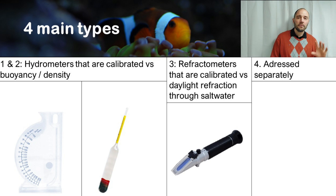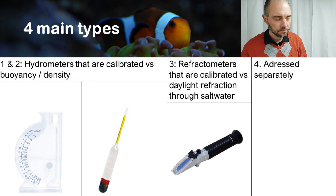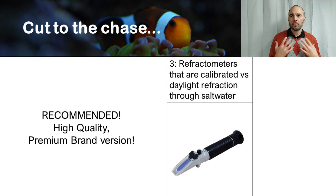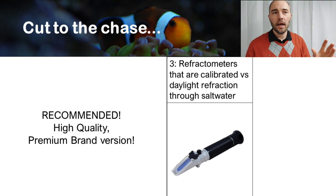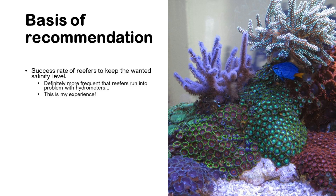The fourth type we will address separately. I'll cut to the chase: what I recommend is a high-quality premium brand refractometer. I base my recommendation simply on the success rate of reefers in keeping the desired salinity level, and I definitely see more frequent problems with hydrometers.